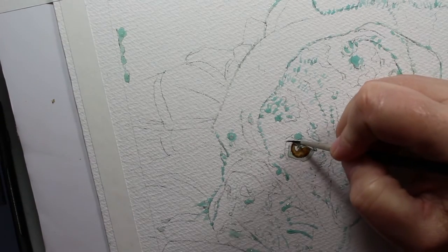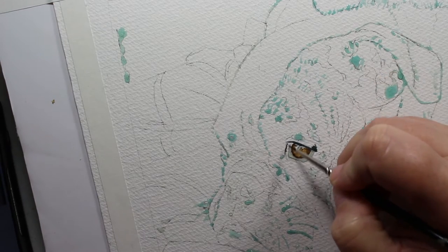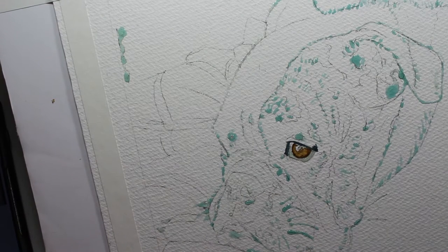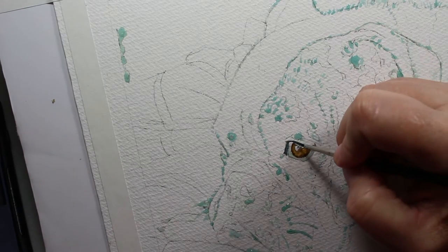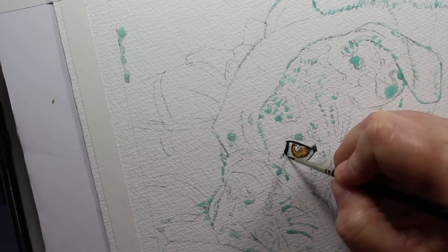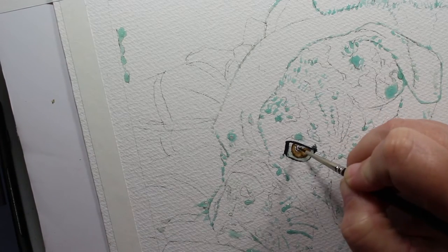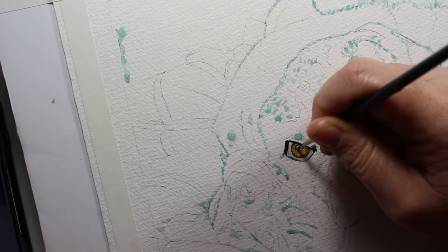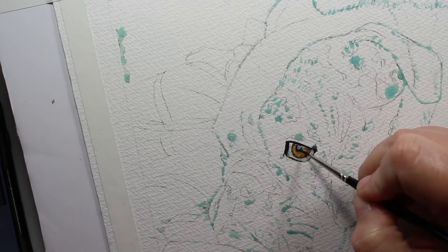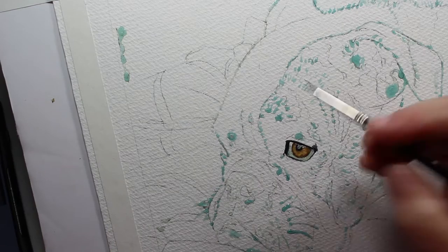Now we're going to do his eyelid. As I've said in every video, I do not like to use just straight black — it's too flat for me. So this is a mixture of burnt umber, indigo blue, and Payne's gray. I think it gives a better black, a more colorful black that's just not flat. This is mixed with a little bit of water so it's thicker. I'm also going to use that to do his pupil. You can't really tell from the video, but I have masking fluid over the highlights of his eye.